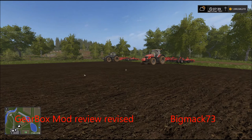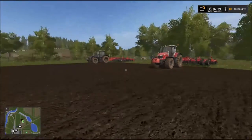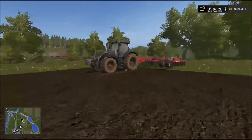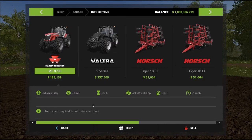Well hello again farmers, it's been a little while for a mod review, but I'm going to be doing a return on the gearbox mod, just to show a bit of a comparison between the two — one without using it and one using it. So far, the Voltra and the Massey both have the exact same cultivators — the 10 meter.